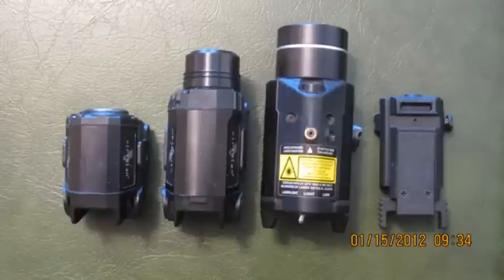Hey guys, Tangle here. I'm going to look at four rail mount type lasers. Three of them are combination laser and white lights. Probably the most popular one you may recognize first is the TLR-2 — it's the third from the left. I'll go over what the others are in just a minute.